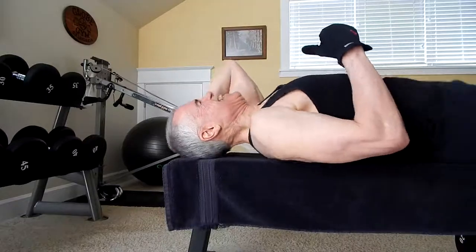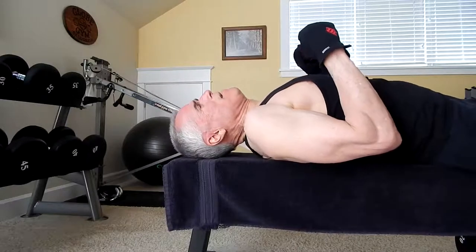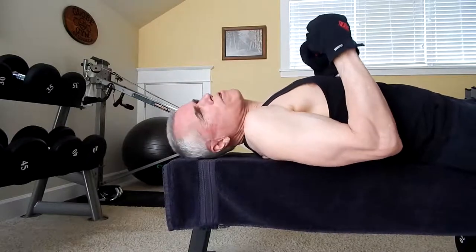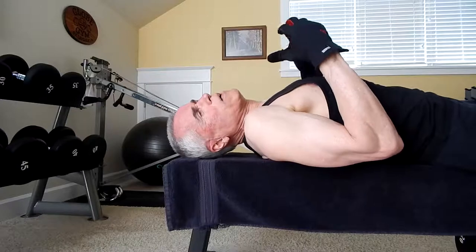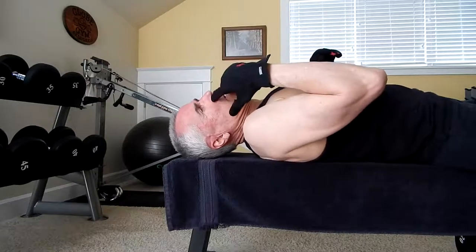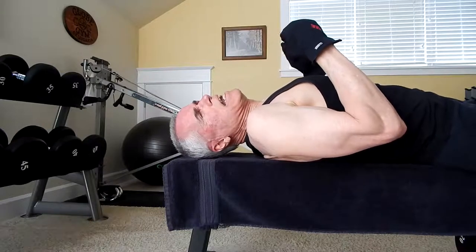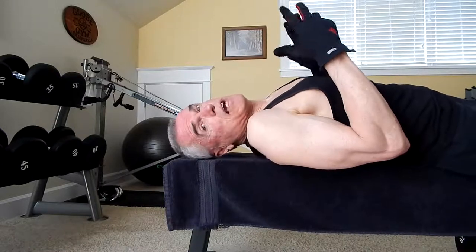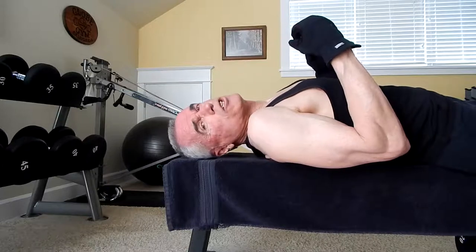Okay, everybody. Steve Green here, and today I'm going to tell you how to get monster triceps, courtesy of Harry Pearl, who was Bill Pearl's brother. I trained at Bill Pearl's gym through the 1970s, and Harry Pearl was there too. Harry was bigger than Bill, and I actually trained with Bill for several years. Harry would give all us young guys tips, and he had an exercise that he liked — he claimed it was how he got his big triceps, and he had huge triceps. We just came to call them Harry's, H-A-R-R-Y-S, named after Harry Pearl, the guy that showed them to us.